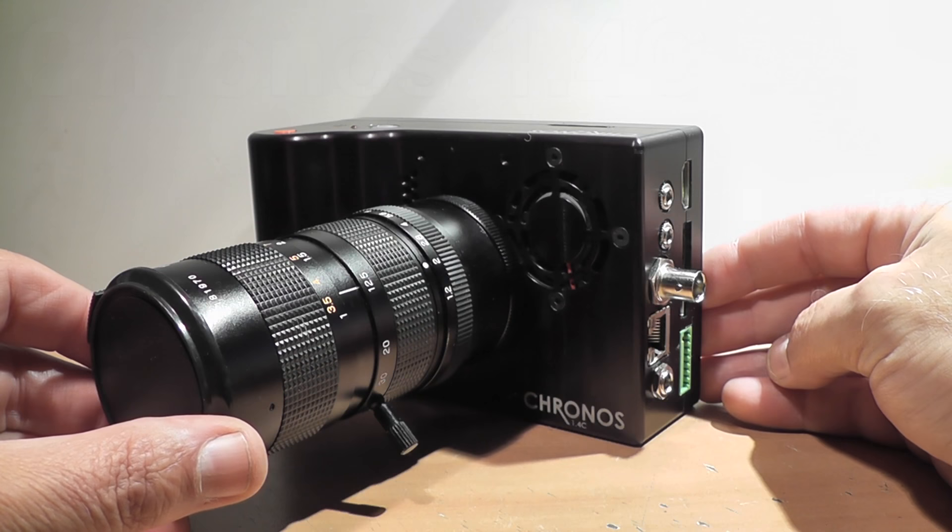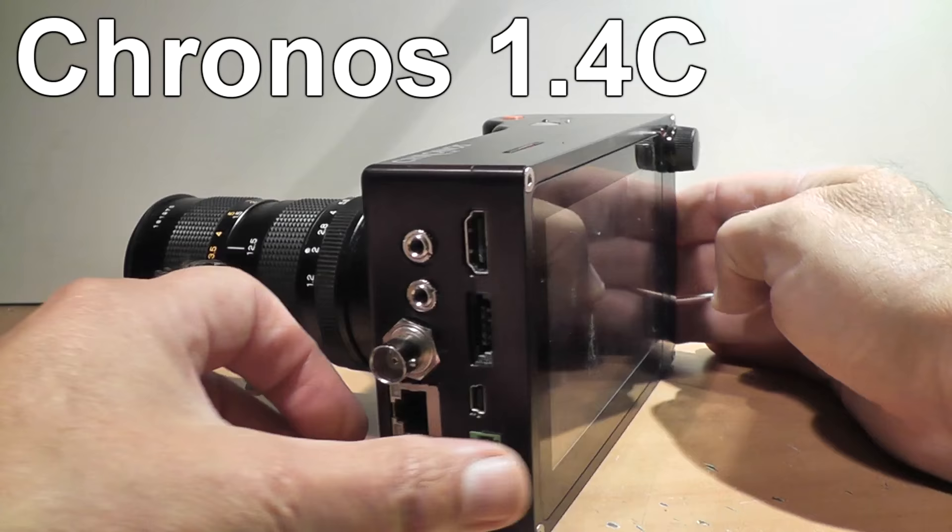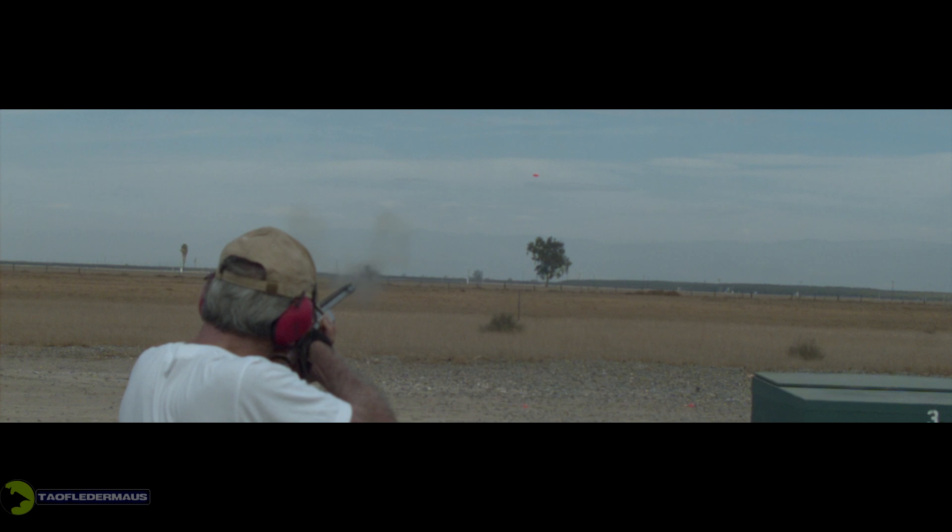Hello everyone, this is Jeff of Tauflare Mouse. Today we're going to have an early look at the Kronos 1.4C high-speed camera. For folks interested in high-speed slow motion videography, this camera is truly a game-changer.